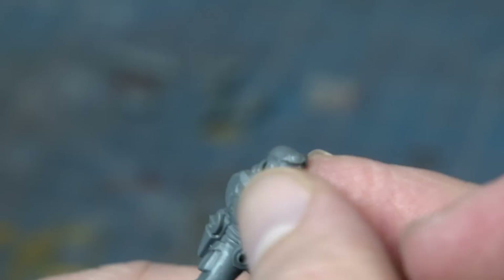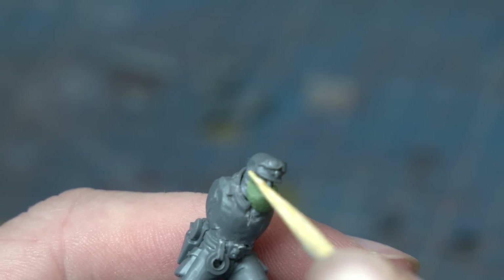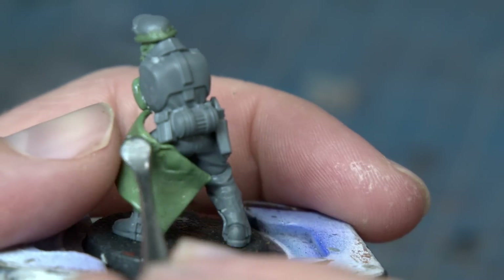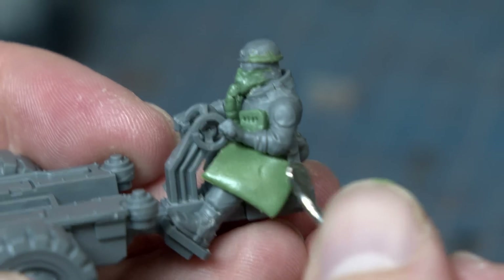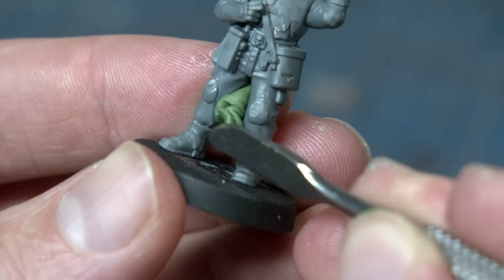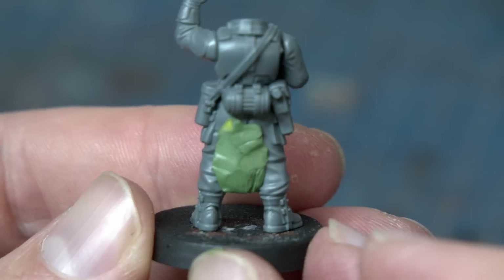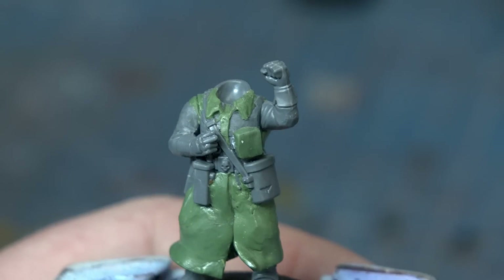The biggest parts I'm going to be doing with green stuff are the gas masks, tightening up the areas around the chest just to make it look a bit nicer, and of course the bottoms of the trench coats around their legs. The commander has a longer trench coat almost down to his ankles, so I'm actually going to buff out his leg area in between his legs so I have something to push against — so the green stuff doesn't just get pushed in between his legs but flows out a little bit.